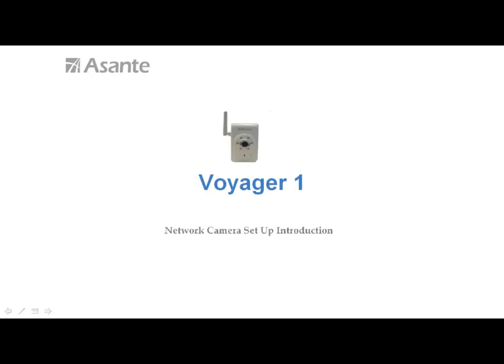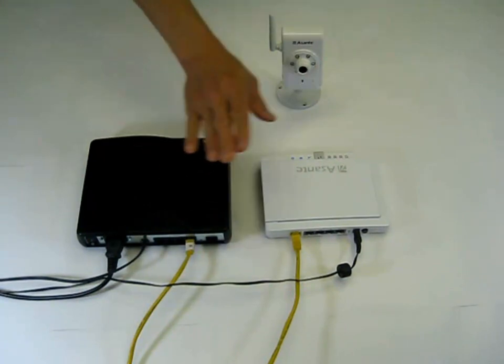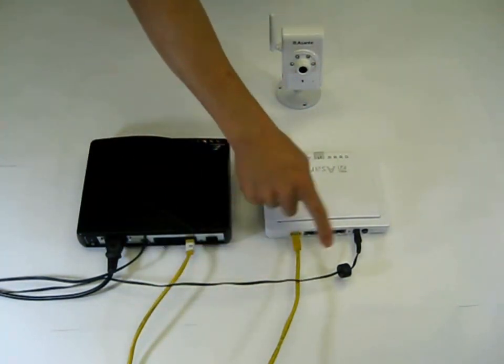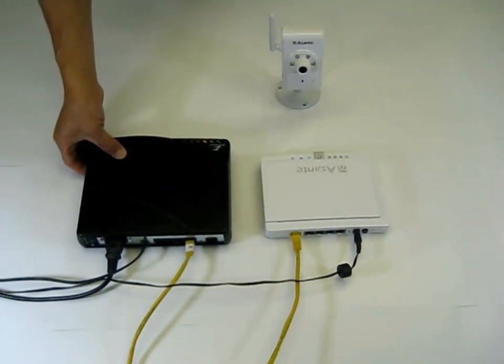Hi, I'm going to give you a few minutes of tour to show you how to set up Voyager 1 wireless network camera. First, I will assume you have an internet wireless router and internet modem ready and up running. Either DSL or cable modem will be fine.